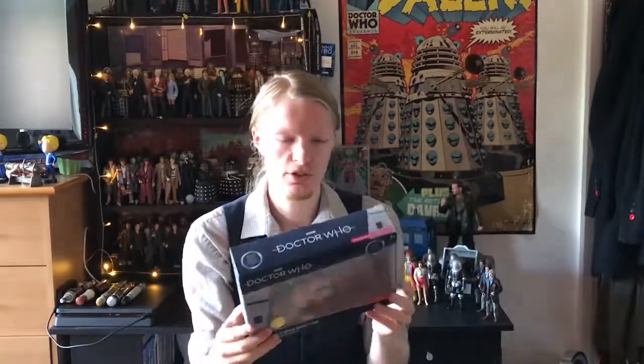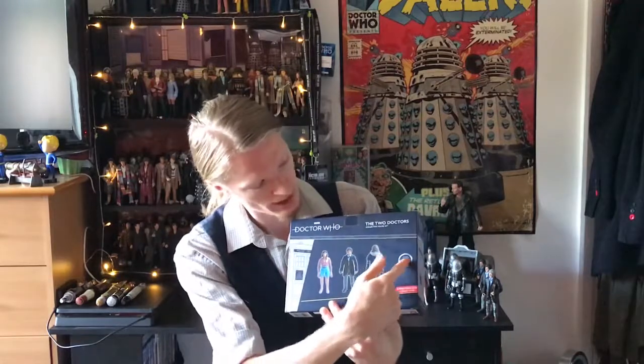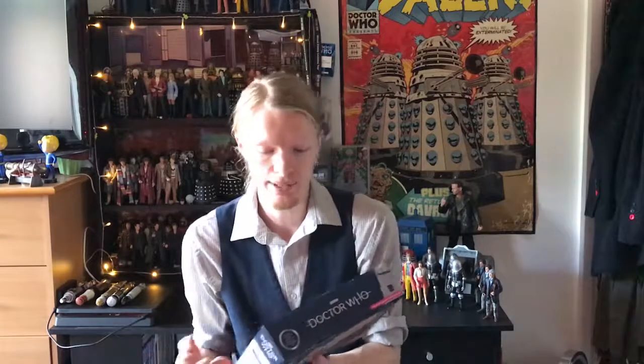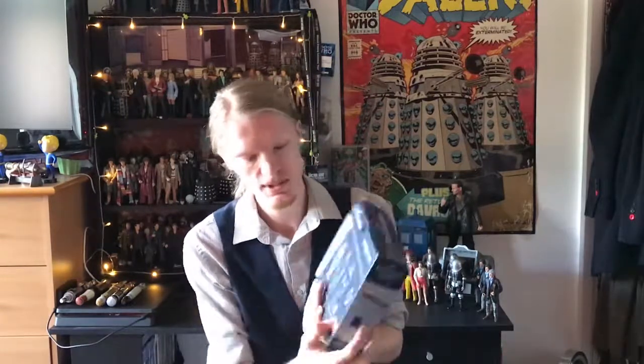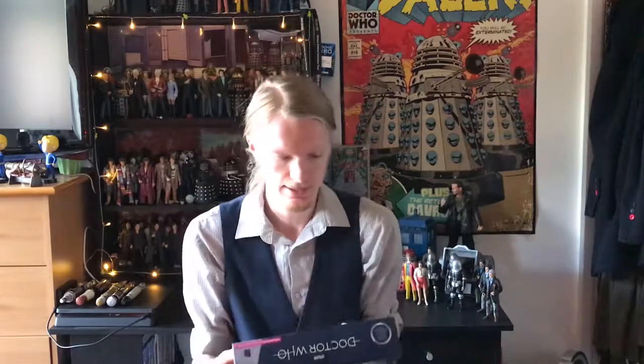It's a nice window box. You can see all three of the figures, and on the back it just tells you who's in the box, which is the Second Doctor, Perpugillian Brown, and Group Marshal Stike. I'm quite confused as to why they put Perpugillian when she's more well known as Peri, but it's nice that they've done that. It says part of the 5.5 inch and 14 centimetre scale collect the series.